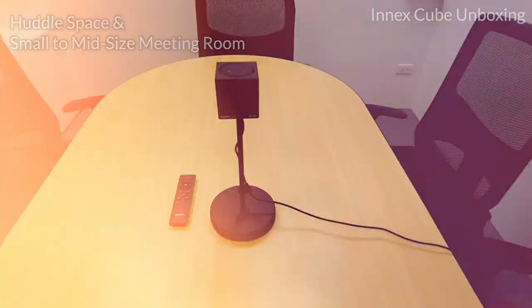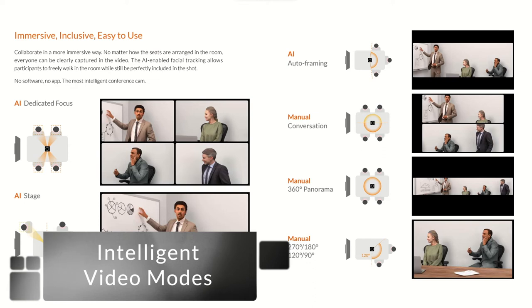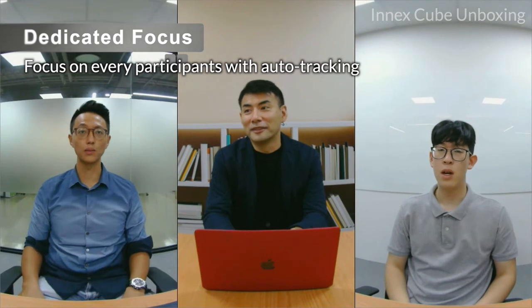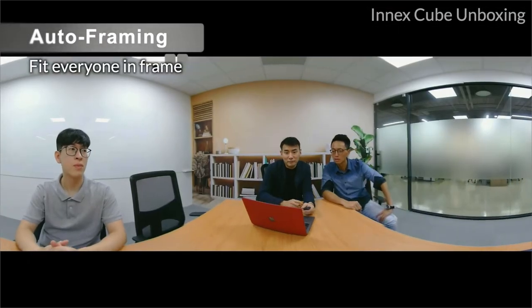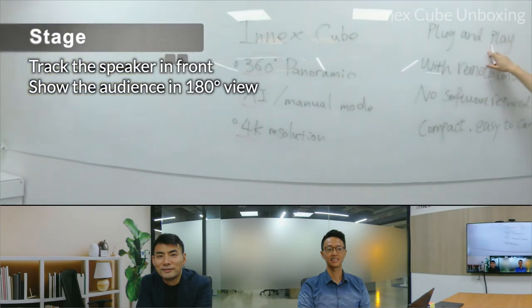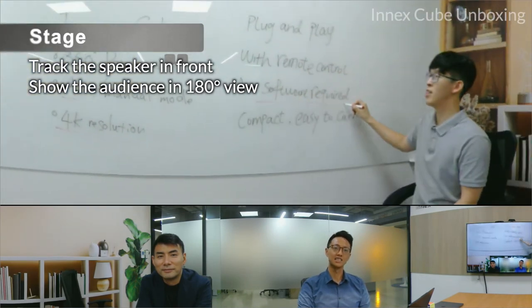The cube is designed for huddle spaces, small to medium size spaces, or executive offices, and comes with a variety of AI and manual modes. In dedicated focus mode, it focuses on every participant with auto track. Auto framing mode fits everyone into the frame. Stage mode tracks and emphasizes the speaker in front of the camera on the top, while keeping a 180-degree overview at the bottom.